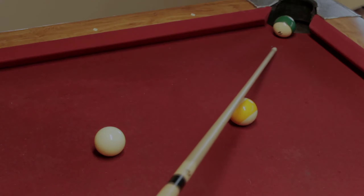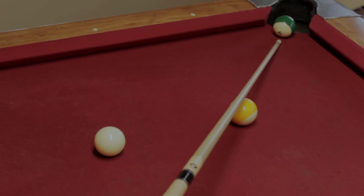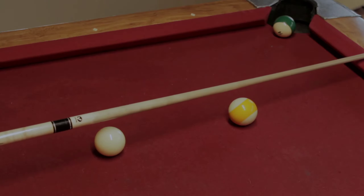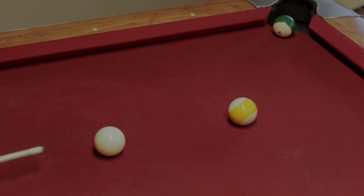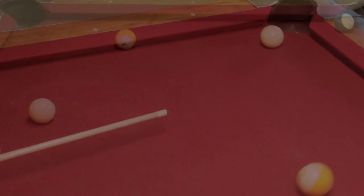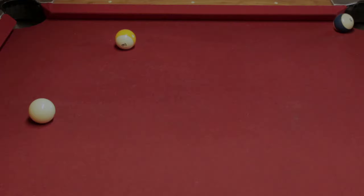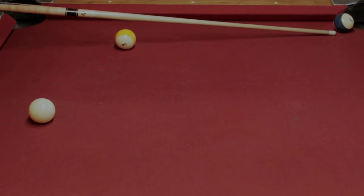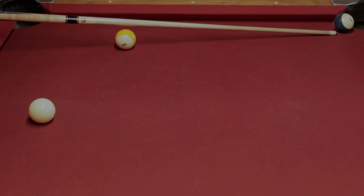With enough practice you should be able to do this in your head instead of putting the stick down like I'm doing here. It will become automatic — do it enough times. Of course, practice makes perfect. As you get better, move the balls further apart so you can dial in your aiming.